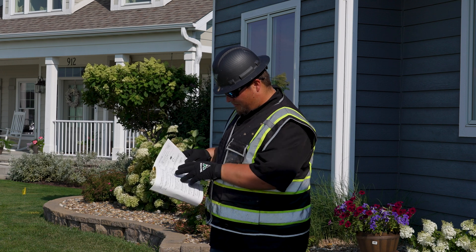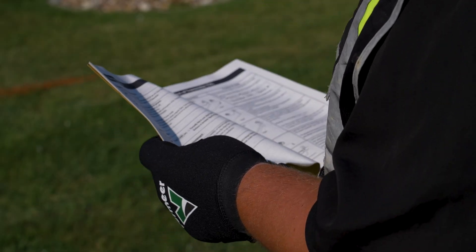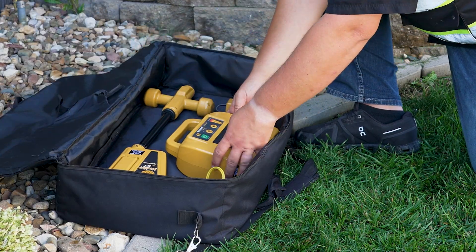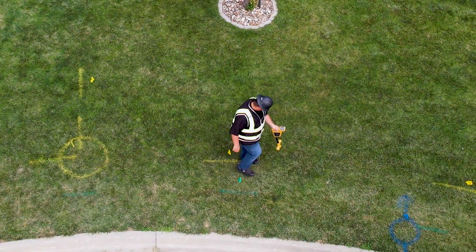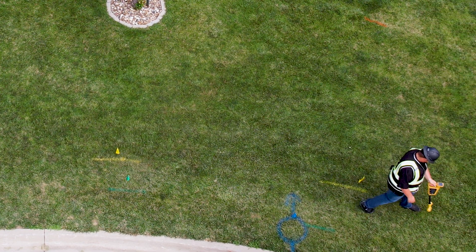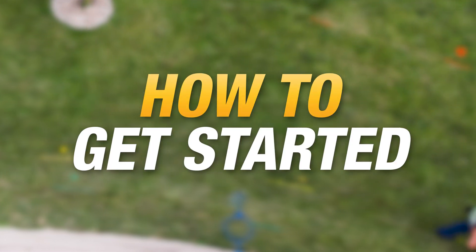Before using your locator, make sure you read and understand the operator's manual. The G1 is based on simplicity and productivity, while maintaining the accuracy and quality you have come to expect from Vermeer products. Here is an overview of how to get started.